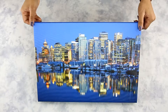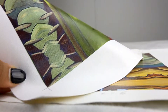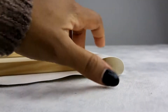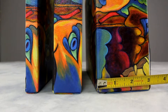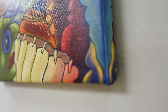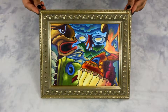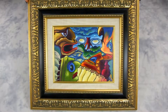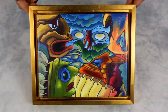Canvas gallery wraps are frameless modern prints. They are printed on a fabric material and stretched over a wooden frame. We offer depth ranging from 3/4 to 3 inches. Canvas wraps are perfect to hang without frames; however, you can personalize them by adding a classic picture frame, or pair the frame with a linen liner, or use a floater frame made specifically for canvas gallery wraps.